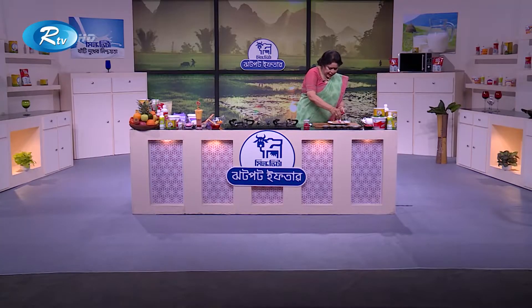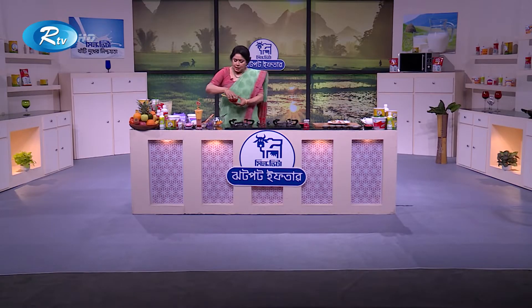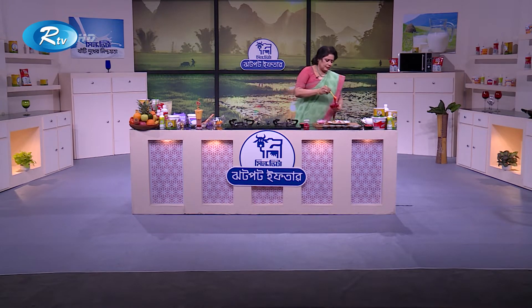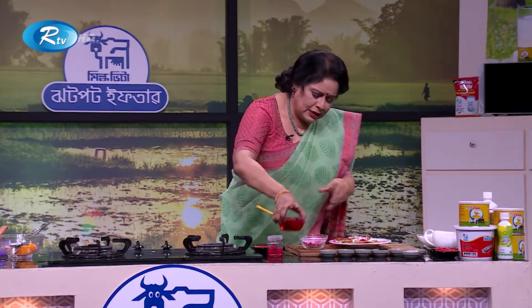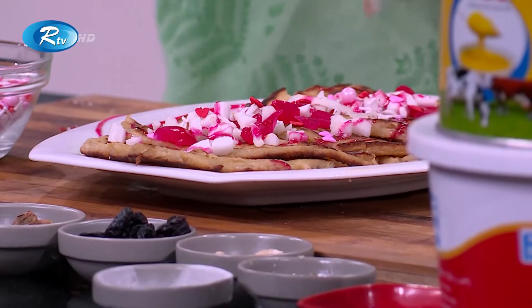The smell is so nice and good, it will be really good. I have given strawberry syrup here. I will give sweet balls. I have made a banana pancake — small, small, and small.